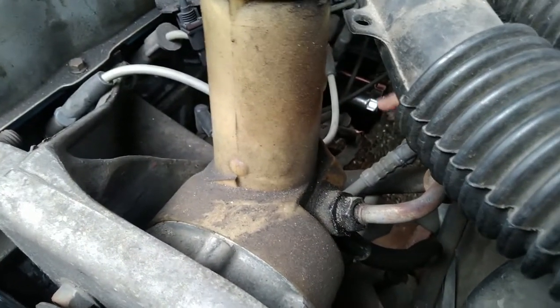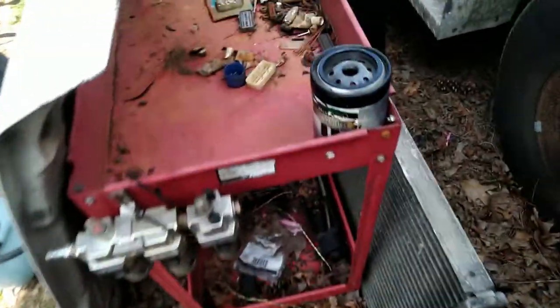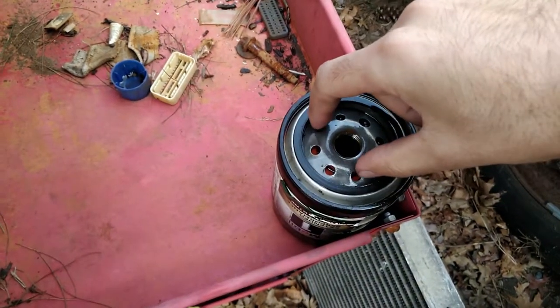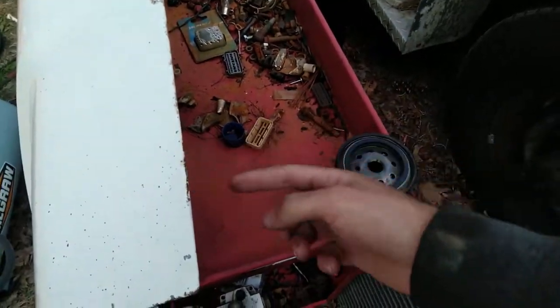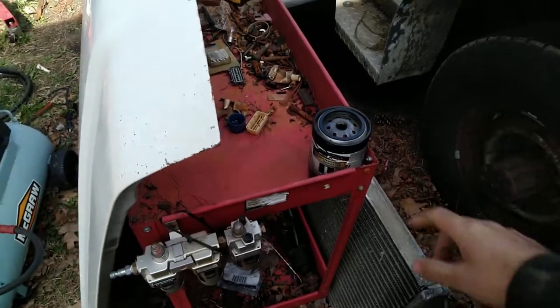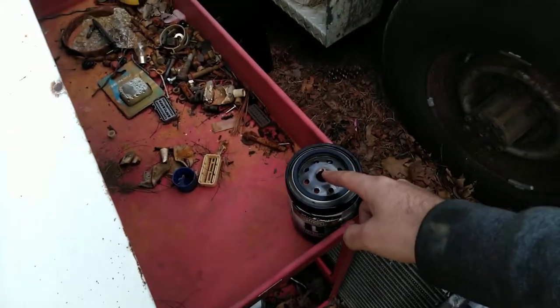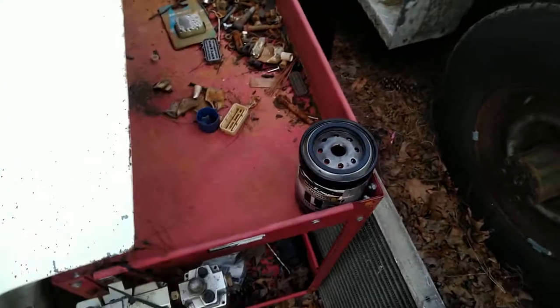If you look down here you'll see that oil filter is mounted sideways. Filters that are sideways or upside down — like on a Subaru — have to have a check valve in them. You can see it: that little orange ring in the top. What it does is oil enters the filter through these holes on the side, and when you shut your engine off, that check valve stops the oil from draining back down into the pan.